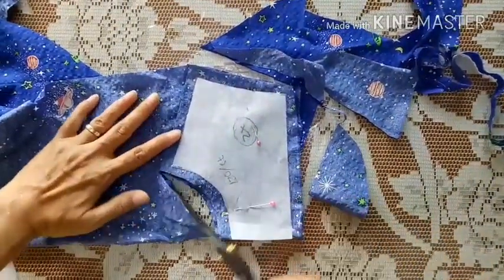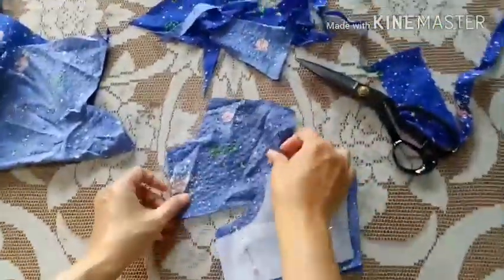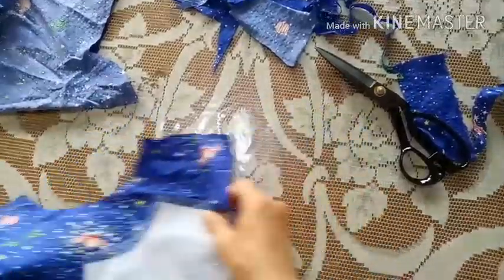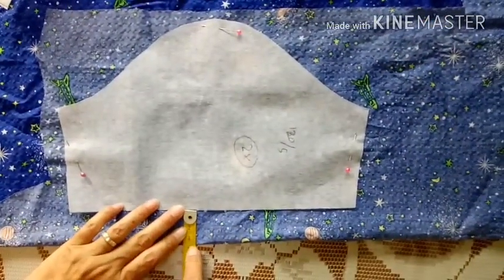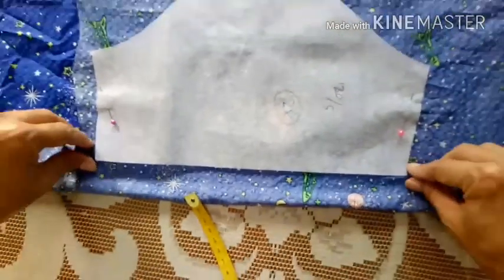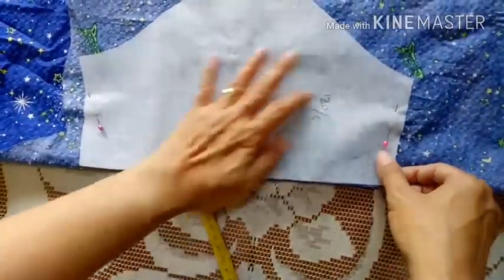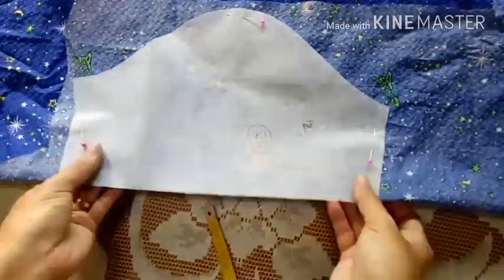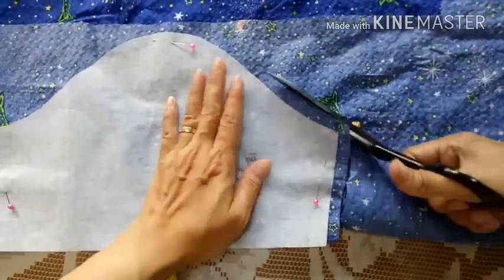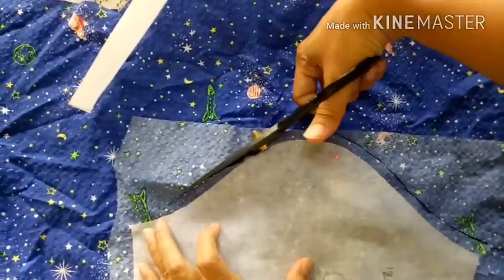Baik, jangan lupa teman-teman ya, setiap pola jika itu membutuhkan 2 potongan kita catat 2 kali di situ. Hasilnya seperti ini untuk potongan punggung bagian belakang. Kita pindah ke lengan, ini lengan pendek. Bagian bawah saya lebihkan 3 cm karena nanti ada lipatan ke dalam. Sebelumnya sudah dilipat 2 seperti ini ya, karena bagian lengan kita juga butuh 2 dengan kanan dan kiri. Kelilingnya kita kasih kampuh 1 cm, kita potong seperti ini.